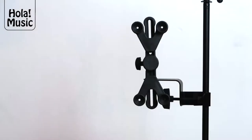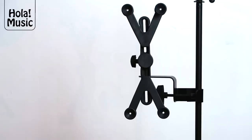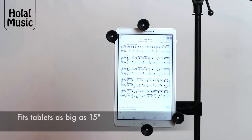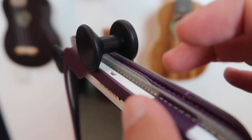The holder comes with two sets of arms, which allows you to use it for smartphones with a screen size as small as 6 inches, and all the way up to tablets with a screen size of 15 inches. We've recently upgraded this model and made it so that the larger set of arms — the one designed to hold tablets —